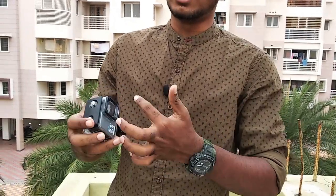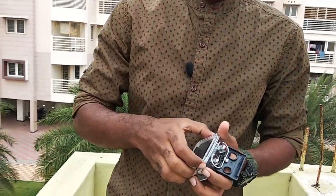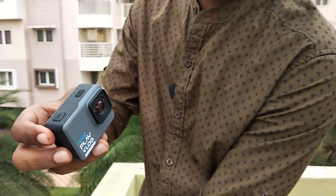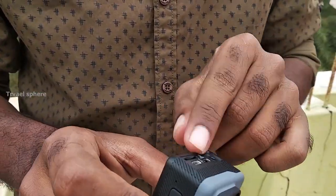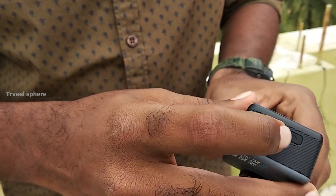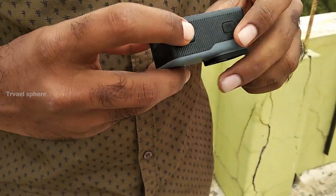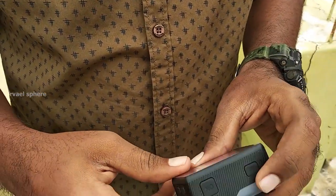This is a waterproof case. If you want to use the camera, there is a menu button, a memory card slot, a charger slot, an HDMI output, an external mic port, and a navigation button. There is a battery area. You need to charge before using. I'm going to open it — there is no battery included, so charge before using.